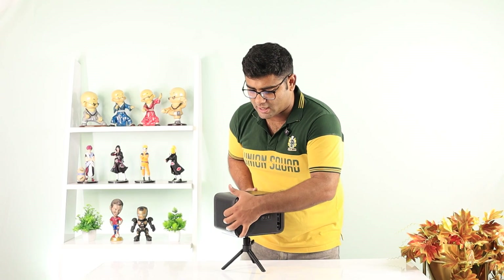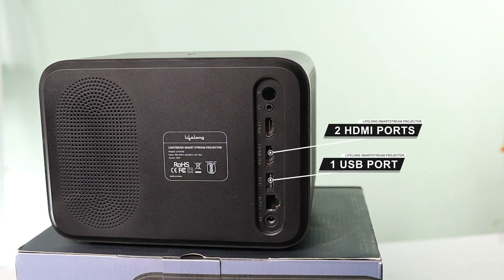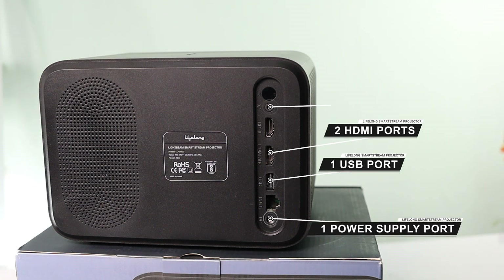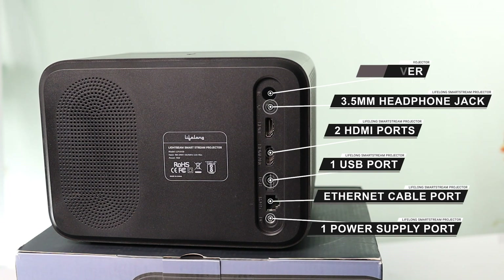Now let's talk about the multiple ports we are getting behind this projector. In the back we get two HDMI ports for gaming consoles or laptops, one USB port to connect a pen drive or browse media files directly, one power supply, one 3.5mm headphone jack for external speakers or headphones, one LAN port for wired internet, an IR receiver for the remote, and inbuilt speakers for plug-and-play audio.